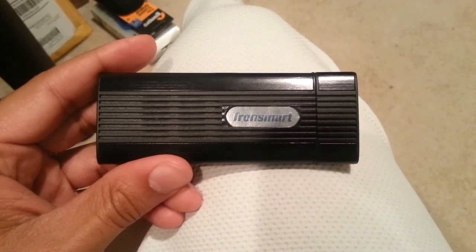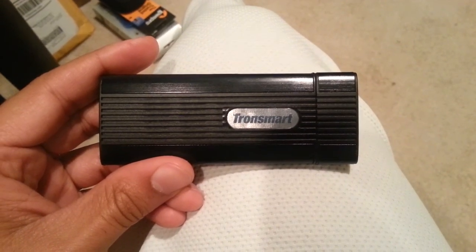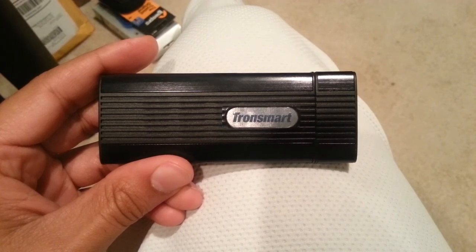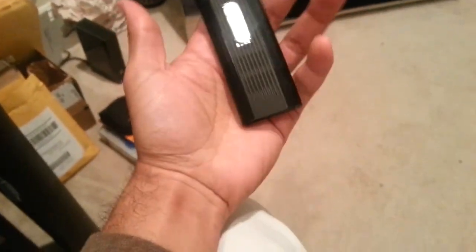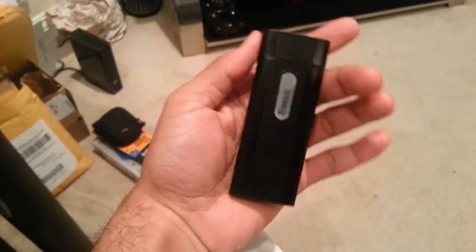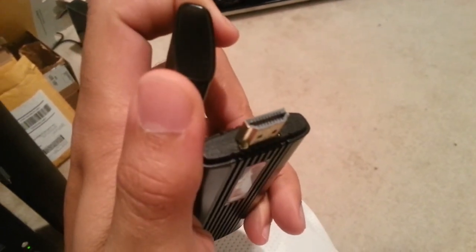This is a review for the Android PC computer called Tronsmart. It's pretty neat — it's larger than a thumb drive. It has a thumb drive-like form factor and actually has an HDMI port on one side.